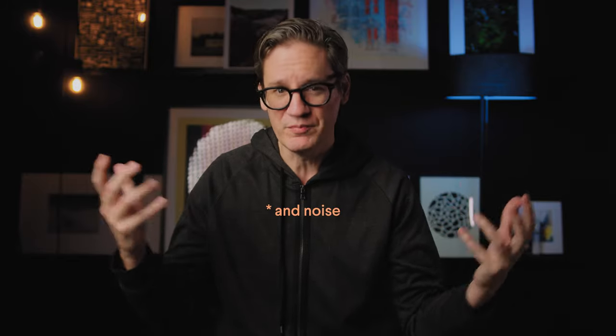The first thing I did was go out and buy a better mic, thinking that was going to solve the problem. Well, it didn't. It turned out that the main problem I was having was controlling echo and reverb in the room, because my voice was bouncing off the walls and off the floor.